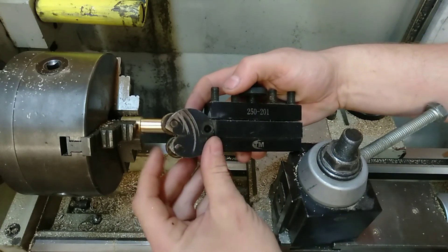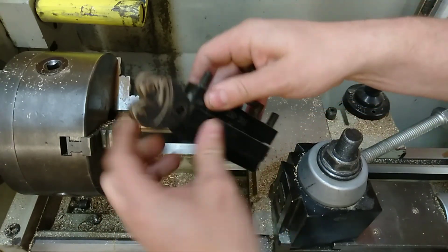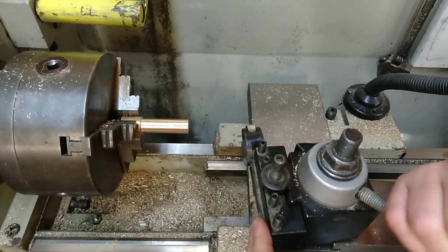This here is the knurling tool. Before you put it in, you need to make sure that both the bottom and the top wheels spin so that they're able to turn, and that these are nice and tight so it's not going to move. From there, you can set it into the tool post and lock it in.